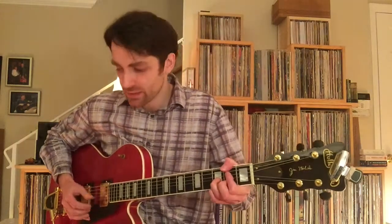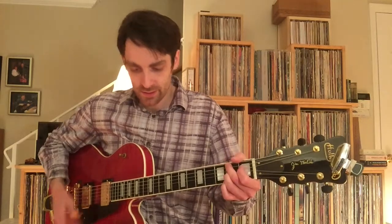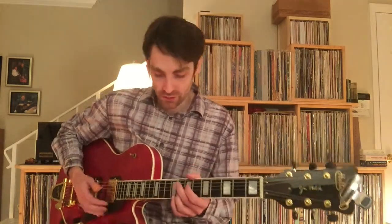So on the C9 — okay, that's the whole first verse. I'll play it one more time.